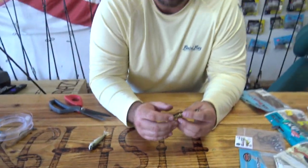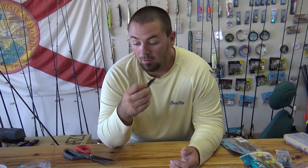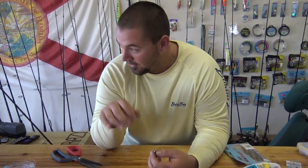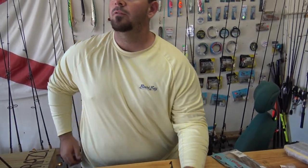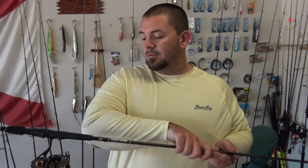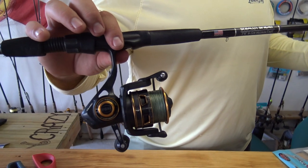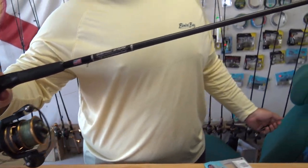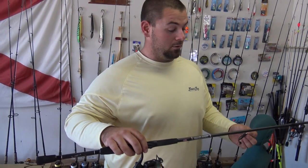On my artificial rods, I throw a seven foot six again for the extra casting distance, with a 2500 to 3000 series reel with 10-pound Power Pro braid. My go-to rig is a Bull Bay Sniper rod with a Penn Clash 2500 — it's probably my favorite rod of the bunch.